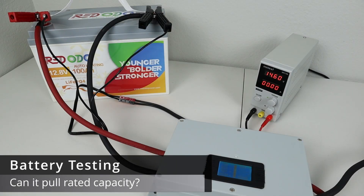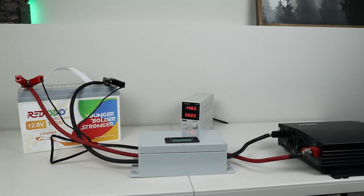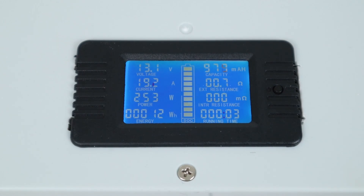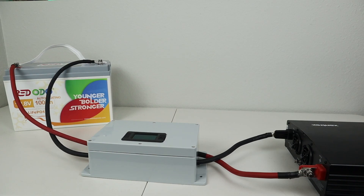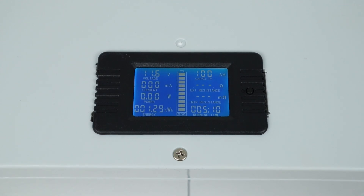The first test I wanted to do on this battery was a complete capacity test. I charged it up with my adjustable power supply to 100%, connected up my inverter and my shunt, and discharged the battery at a 0.2C rate. This is right around 250 watts and was expected to go for about five hours. I came back five hours later and caught the inverter shutting off from low voltage — I was able to pull a full 100 amp hours or 1290 watt hours of capacity, meeting the advertised spec.